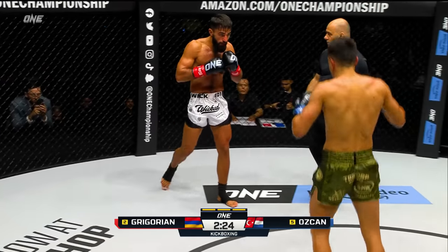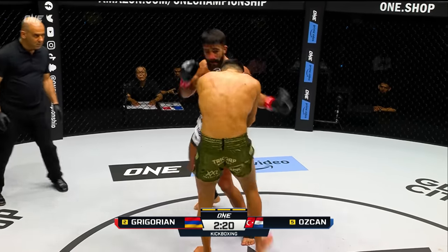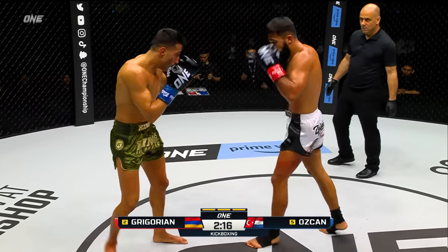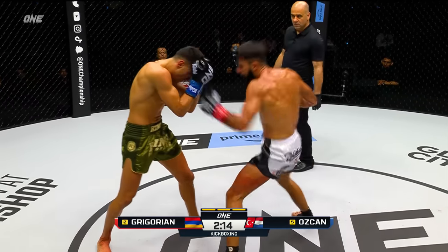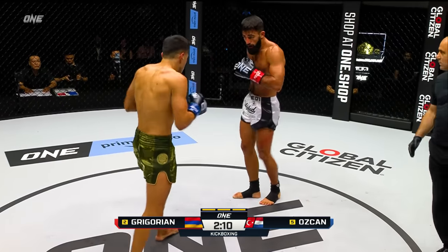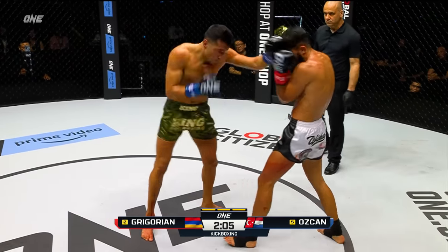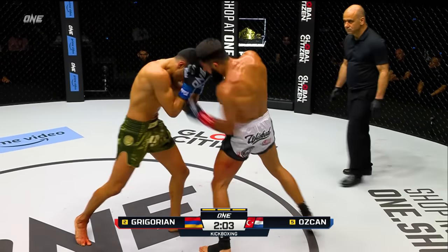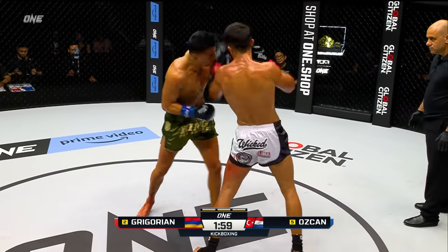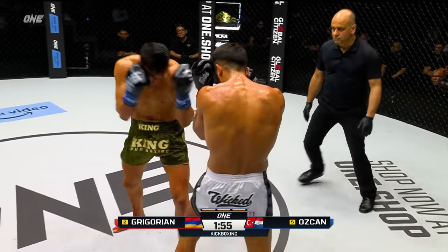And flying knees from Ozchan. But Gregorian comes right back, doubling up on the jab and a couple of hooks — three hooks with the left in a row and then the right knee. Look at Gregorian mixing in the knees now. Straight right — he's like, you got your flying knee, I'll throw some from here. Nice leg kick landed by Gregorian, doubles up on it. These guys are in foam booth warfare. I love these hooks and the uppercuts in the pocket from Ozchan.